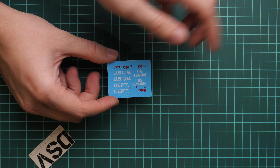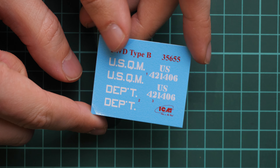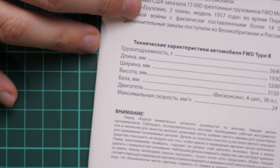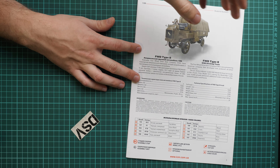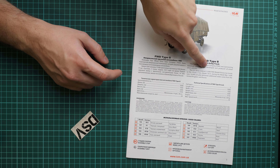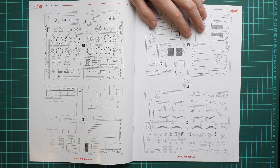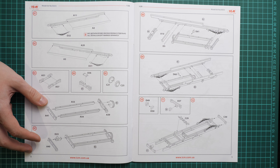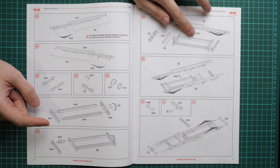Next we go on with this plastic sprue, which is more concerned with the rear compartment. Here we have the special frames for the tent, we also have radiator parts and fuel tank parts. For these thin parts I would rather think of a metal wire replacement if you plan to build the open version. If you plan to build the closed version, you'll have to use these plastic parts anyway. Zooming in, we can see some pre-molded symbols on the radiator grille. It's also nice that we have attachment points inside, so if you plan to build the closed version you just separate these parts and don't have to worry about fitment.